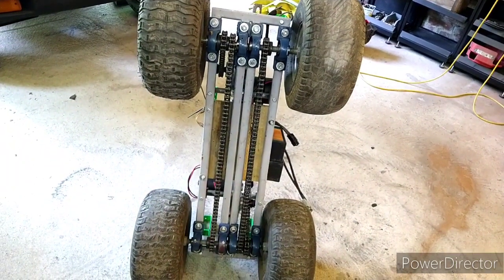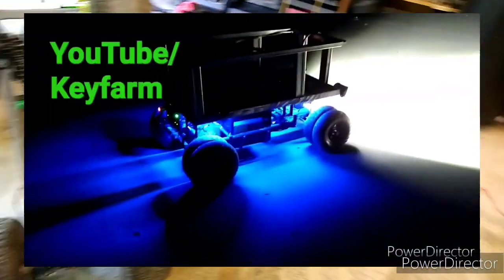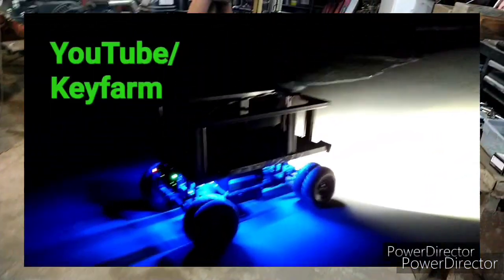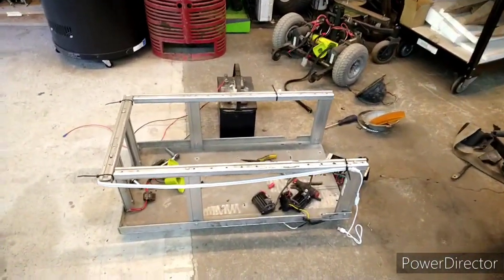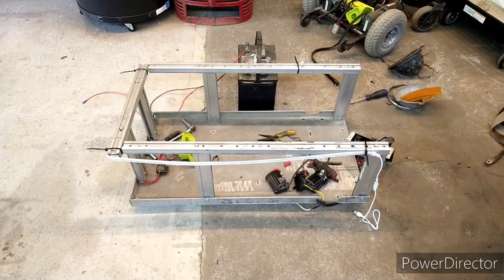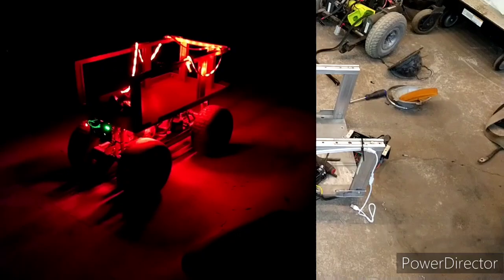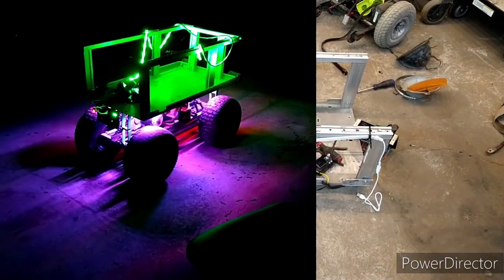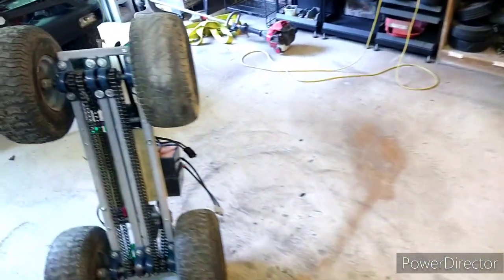What you need to know is this is version two. The first one is back here in the back of the shop — it's still together, but it didn't work in soft sand. If you've seen the original video, you know that is the carrier on top to put all your beach chairs, cooler, and everything that you take out on the beach. So, moving forward.